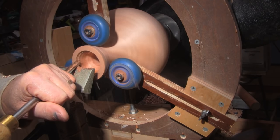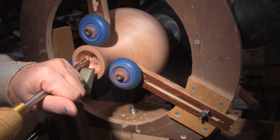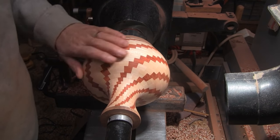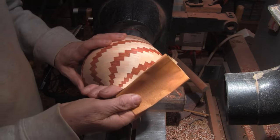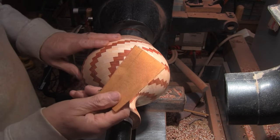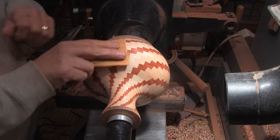With the neck area less than three-eighths of an inch and sticking out almost seven inches, I decided to use the steady rest — it makes it turn a lot better. All set up and ready to sand. It's actually very smooth, so I will start with 120 using sheets, work my way up to 500. The reason I want to use sheets here is to help maintain the contour.